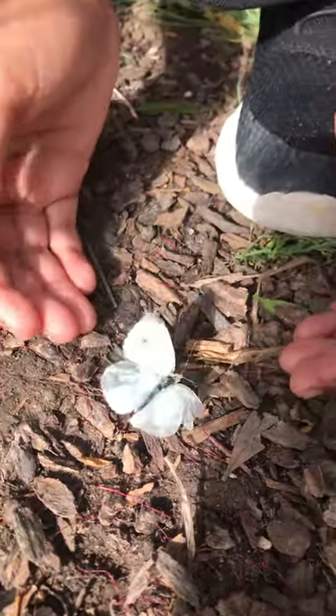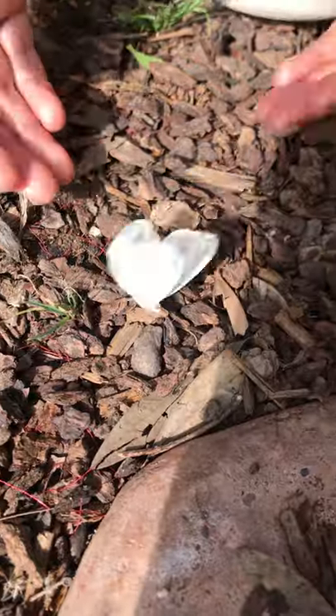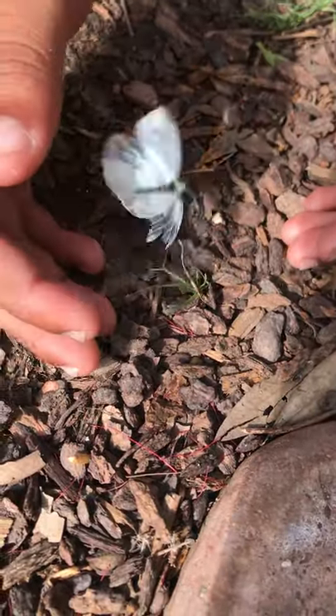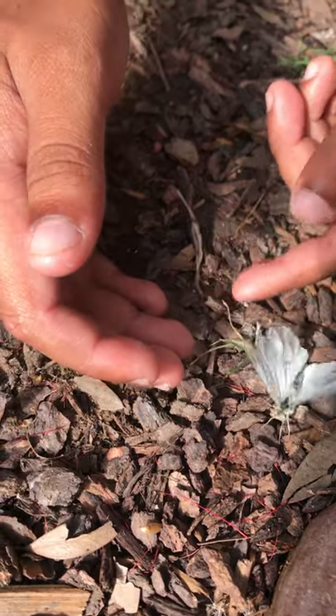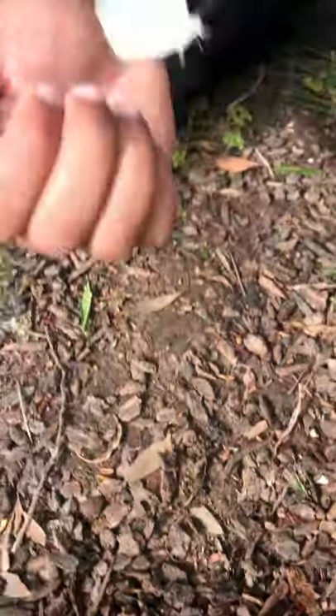Whereas right when they come out of the chrysalis, they're super fresh and they just look really, really good. And this guy's older. You can see one of his wings — it almost looks like all the scales are gone. And he can't really fly. He doesn't fly very good, so it's easy for us to see him and identify him.